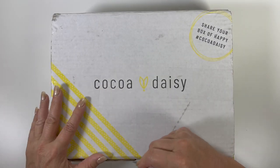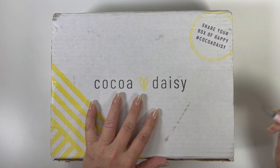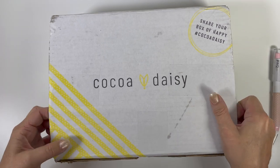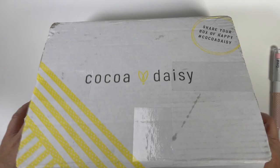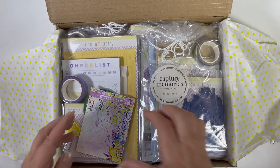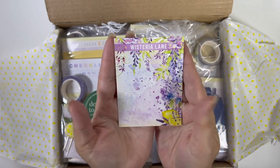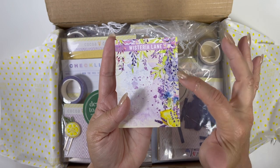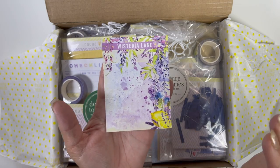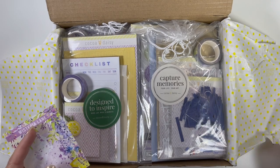I'm back and opening the box — it says 'share your box of happy' at hashtag Coco Daisy. As always we have the cute yellow polka dot tissue paper, and then we have the kit card for Wisteria Lane. That's so pretty — I'm not even a fan of purple but Christine has a way with purple. I think if you mix purple with periwinkle and blue, I get back on board. There's so much fun stuff in here — let me organize it and we'll open everything up.